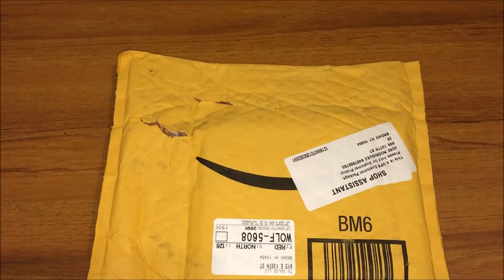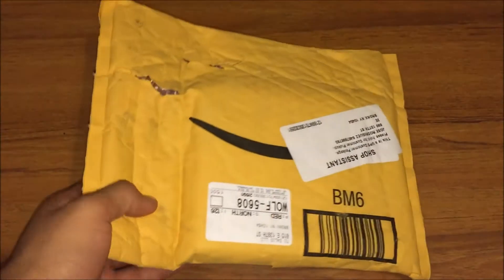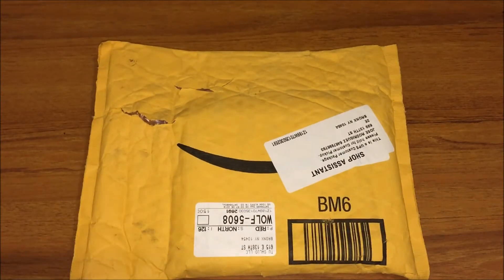What's up everybody, I'm back with another unboxing. Today I ordered on Amazon some Blu-ray movies, actually in 4K Ultra HD. I'll be waiting for this movie to come out on 4K.